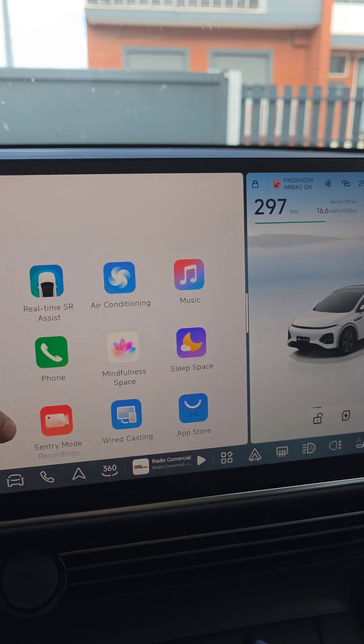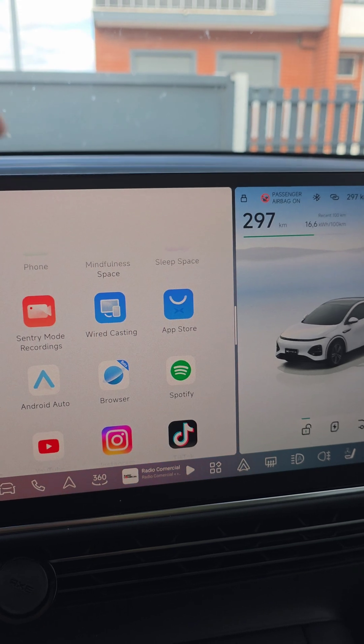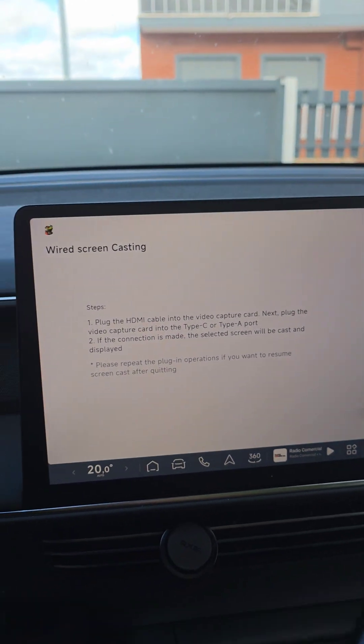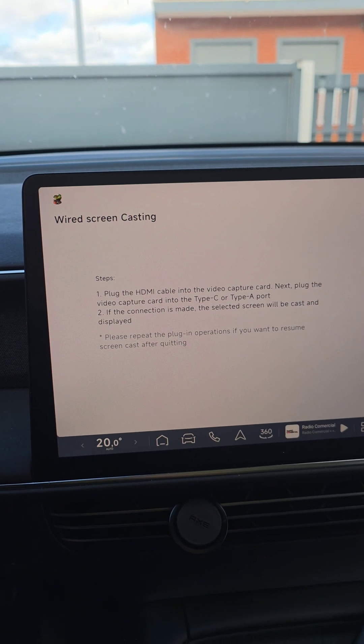You need to come here to the app drawer, go here to the wire casting, and just activate it. As you can see it will just show you a quick message here.